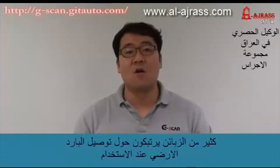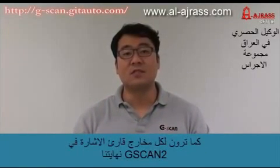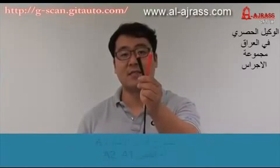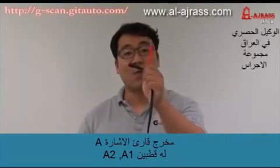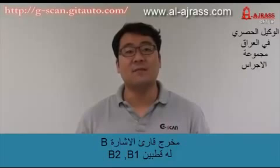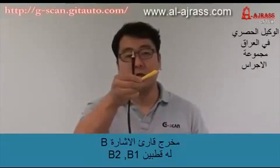Many customers are confused about grounding when using the GSCAN2 oscilloscope function in 2-channel or 4-channel mode. As you can see, each of the GSCAN2's scope leads has split two ends. Scope lead A has A1 and A2 probes, and scope lead B has B1 and B2 probes.